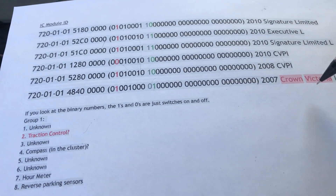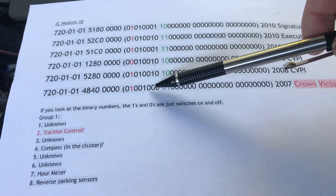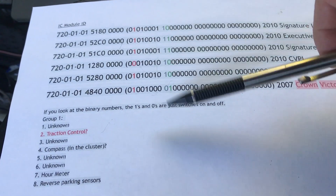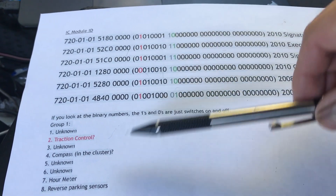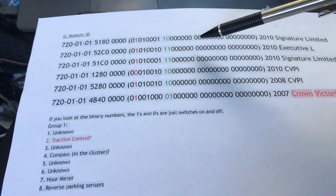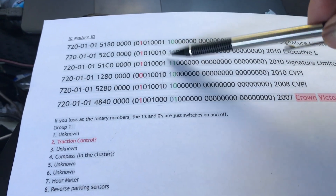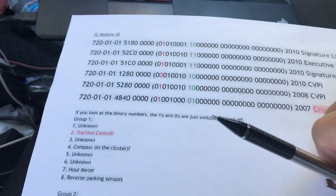My civilian Crown Vic LX doesn't have it. The last number in the first group is the rear parking sensor. Some Lincoln Town Cars don't have it, and most of them don't have it. That's the parking sensor.